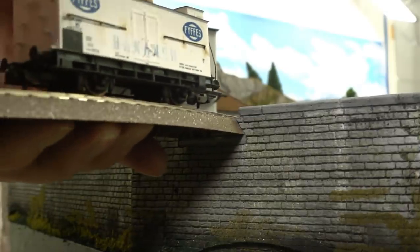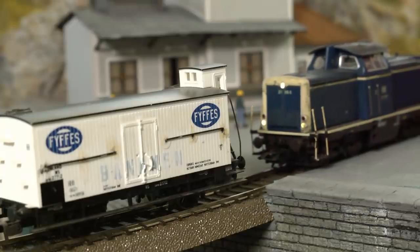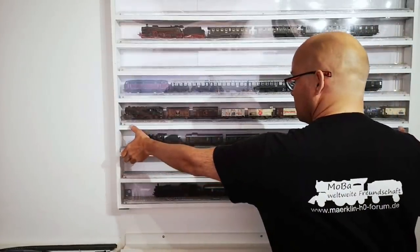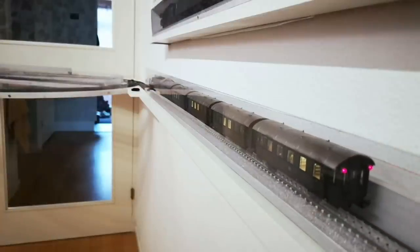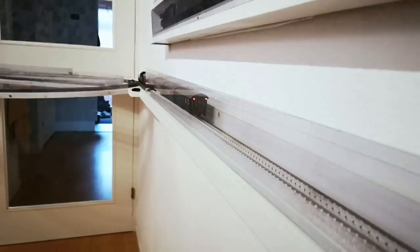I mentioned earlier the fiddle yard option — the ferry boat — and that is basically the same thing. If you have very limited space for your model railroad, you'll also have limited space for big parking lots for trains. So what you can do is have detachable shadow stations instead. You attach your ferry boat, the train or cars go on the boat, you detach the boat and put it somewhere — either on display or hidden — then dock another boat which comes in with another train the next day. This gives you a rotation with a larger number of trains than your small layout would normally be able to carry.